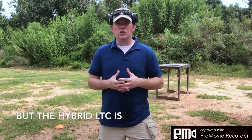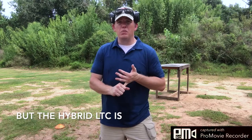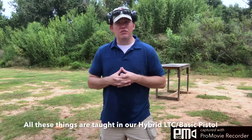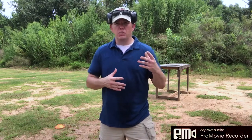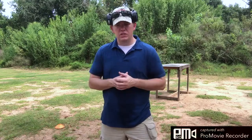The Texas LTC is not a learn-to-shoot class. You should already know the basics of marksmanship, how to load and clear malfunctions. The majority of the class covers law and use of force, proper storage, places you can and can't carry, situational awareness — things like that.